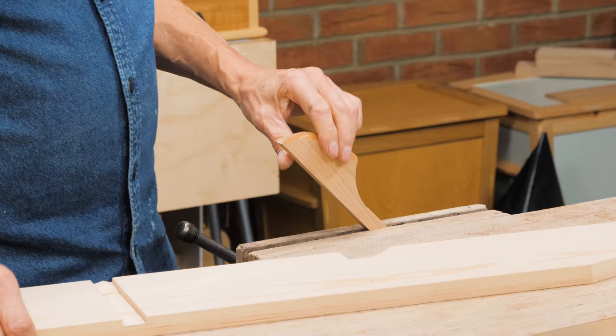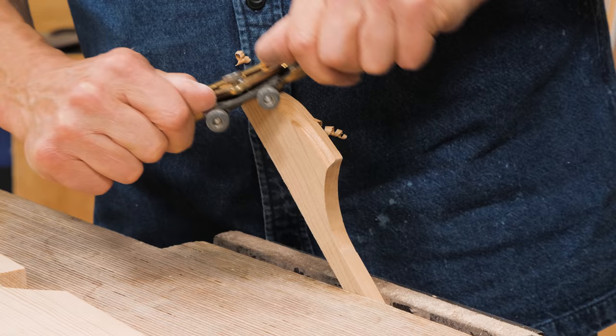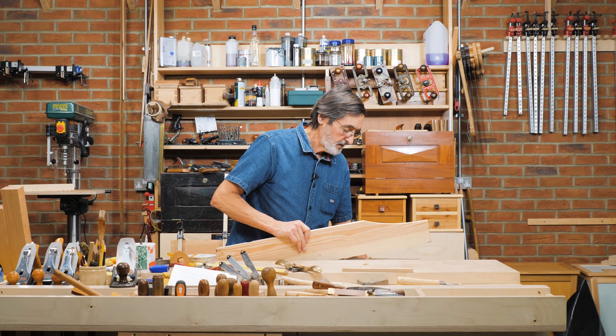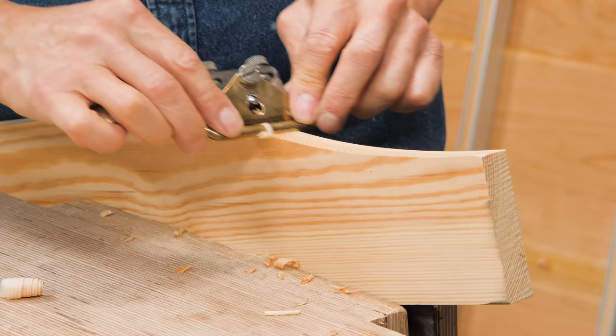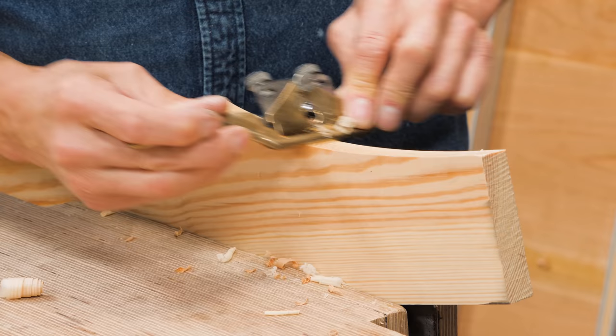There are different ways that we use spokeshaves. Sometimes I've got the spokeshave set for a heavy cut, and instead of altering the setting I can just pull the spokeshave forward and it'll take a lighter cut. It's the same on a scallop. I love spokeshaves and I've used them all my life. When pushing into the cut there's a heavy cut, but sometimes I want to refine that. I can just roll the spokeshave forward, tilt it, and it'll take off super fine shavings instead of thick shavings.